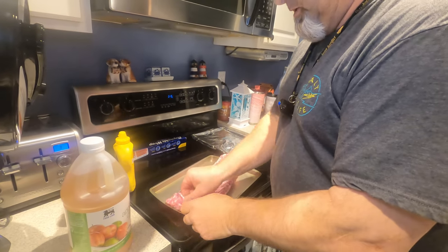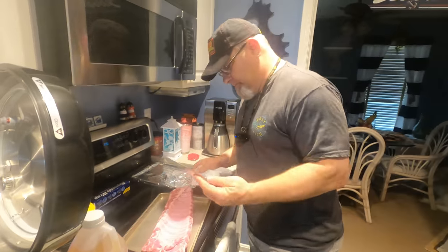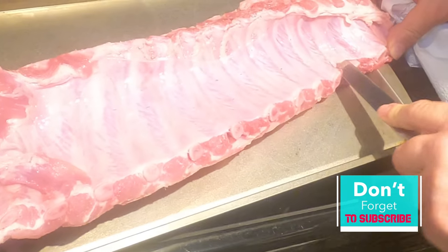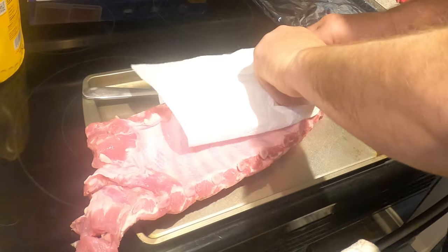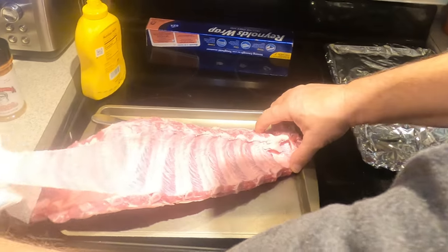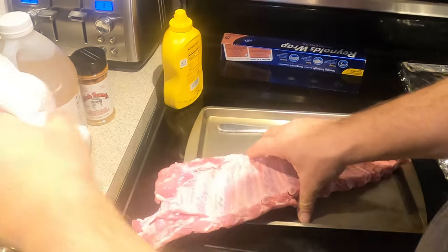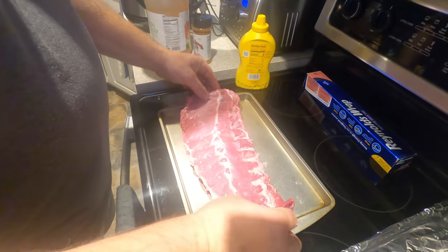This is only the second time I've ever used this thing, so stick around. When you first get your ribs you want to clean them off, and the first thing you want to do is make sure you take the back membrane off. What I do is take a little butter knife, get underneath that little skin and poke it up, then take a paper towel and pull that skin right off. It's easy to do.